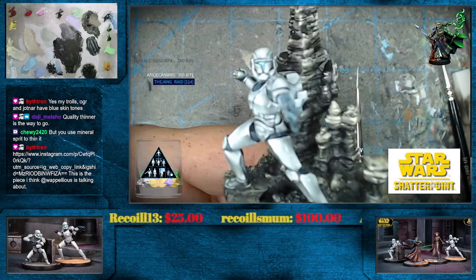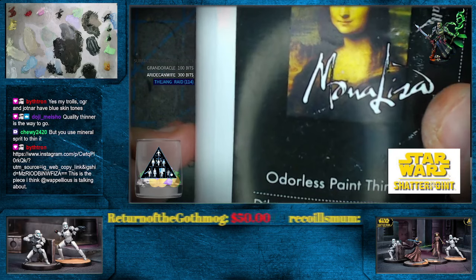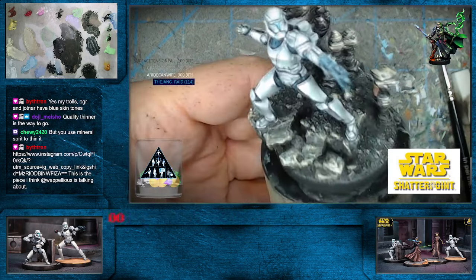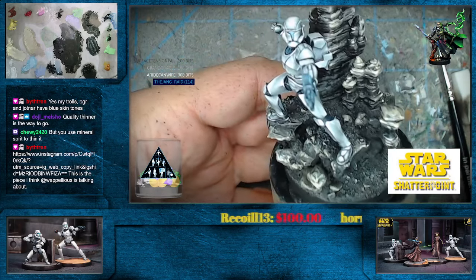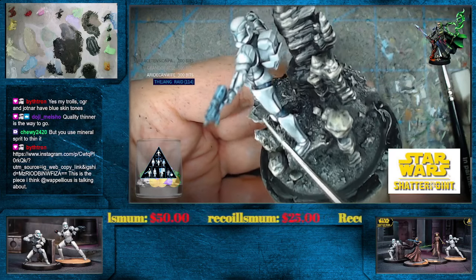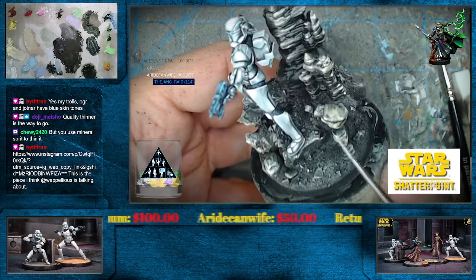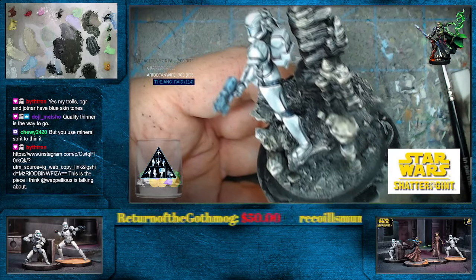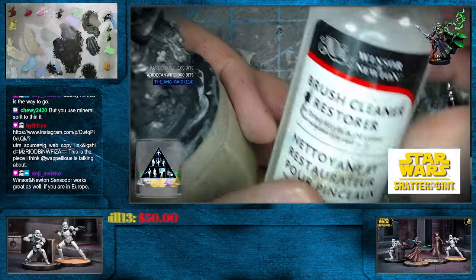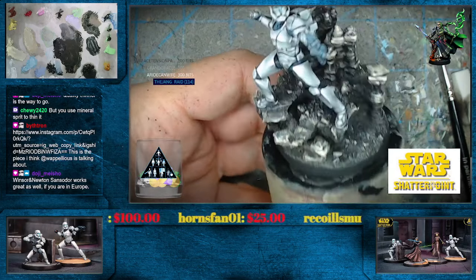Doji, it is a high-quality odorless thinner. In this case it's from Speedball — Mona Lisa is kind of the sub-brand. It's odorless paint thinner. If you're outside the US, you can always use the Mig Ammo stuff or the AK Interactive — they have a little bit more smell to them than the stuff from Mona Lisa. Thank you so much Bithron, appreciate that. You don't use that to clean the brushes — that's what this is for. And in a pinch, look at that, works for dried acrylic too. That's what cleans your brushes, or soapy water — dish soap and some warm water will get that stuff out real quick.